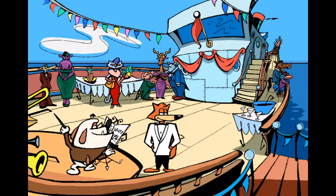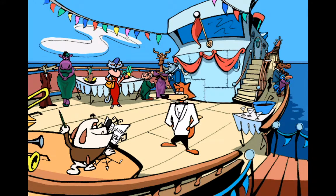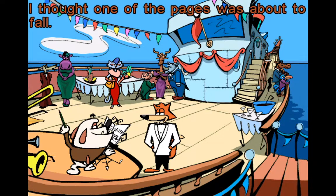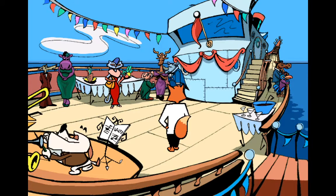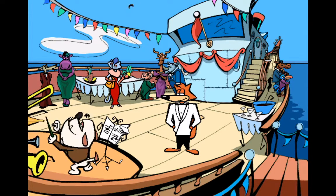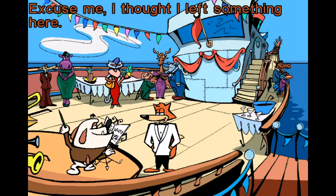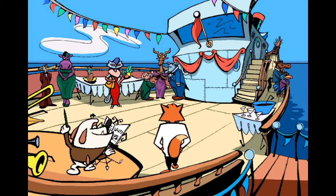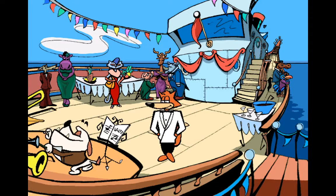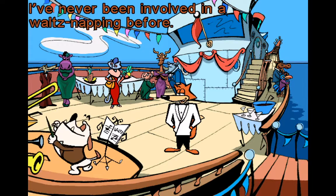What do you think you're doing? Nothing, just looking. You stop that now. Pardon me — I thought one of the pages was about to fall. Excuse me, but you're in my way here. Excuse me — I thought I left something here. I've never been involved in a waltz-napping before.